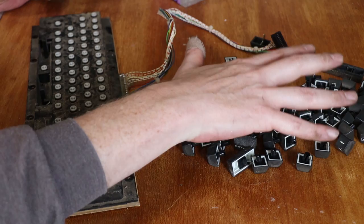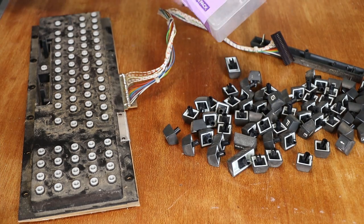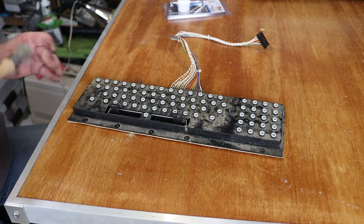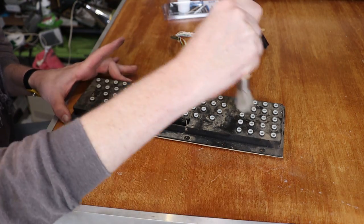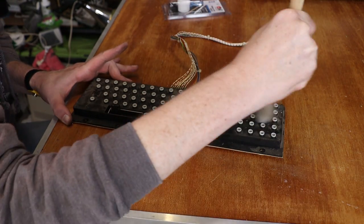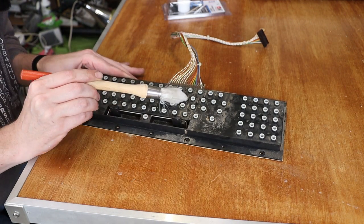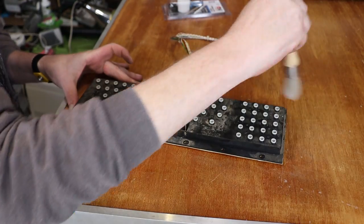These keycaps are all going to go soak in some hot soapy water. The springs are going to be carefully put to one side. And then we will start to tackle this. Here is our very filthy keyboard. I think I'm going to start by simply brushing the big chunks off. Interesting - I guarantee you at some point in this computer's life there was a spill there, just at a guess. That's marginally less bad.